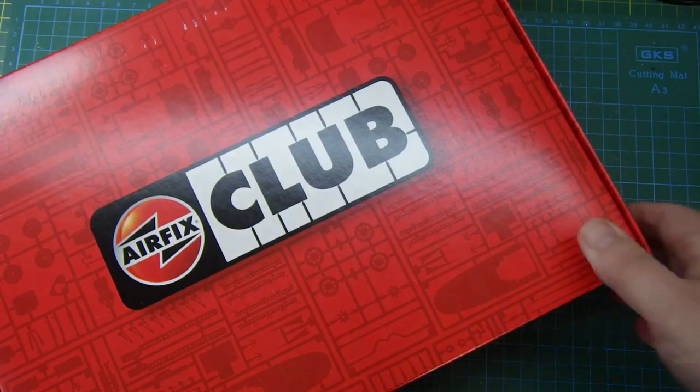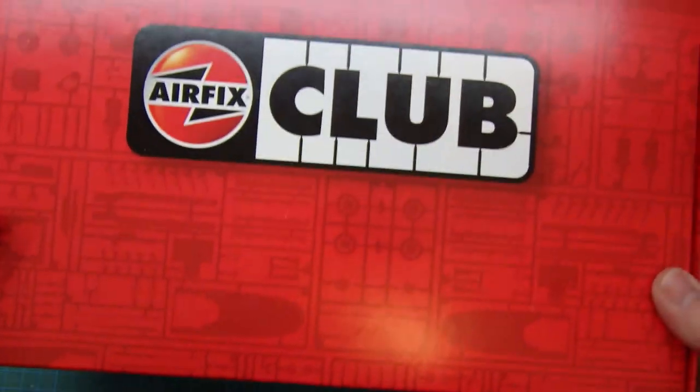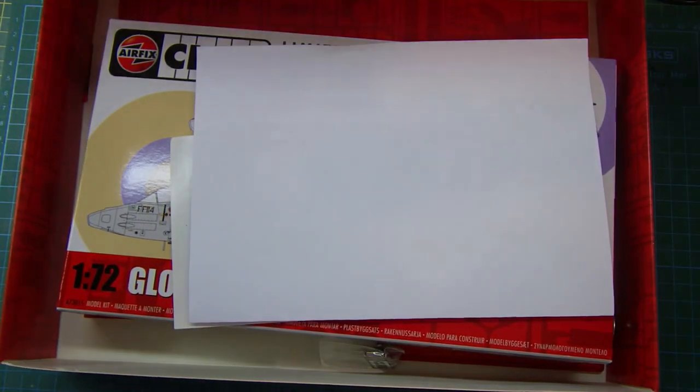I'll show you what it is and we'll get over to the bench and have a look. I'm a member of the Airfix Club and this year's gift box has just arrived. We'll pop it open and have a look at what's in here — it's actually really quite good, I'm quite impressed with this one.